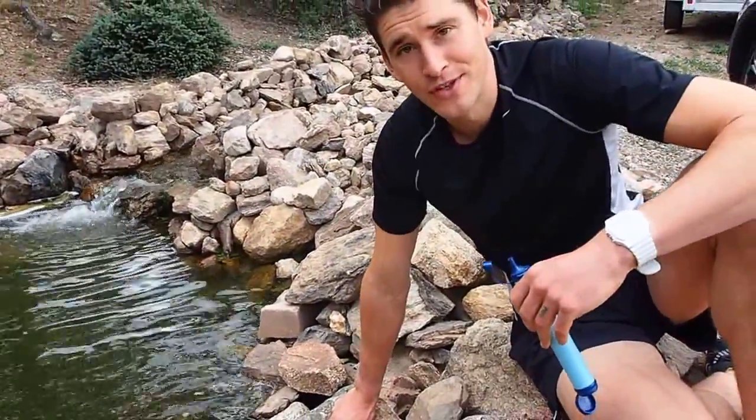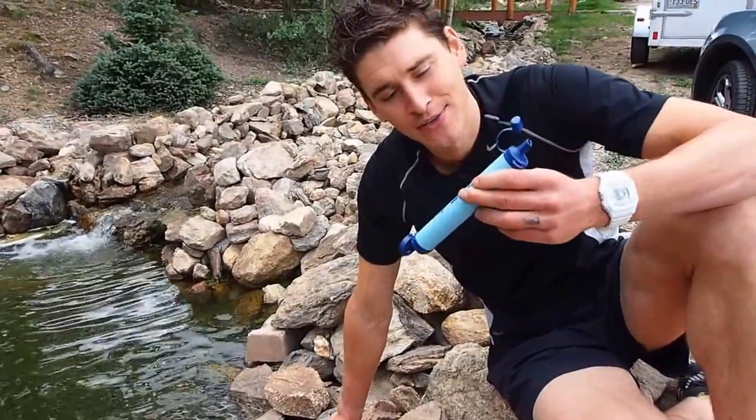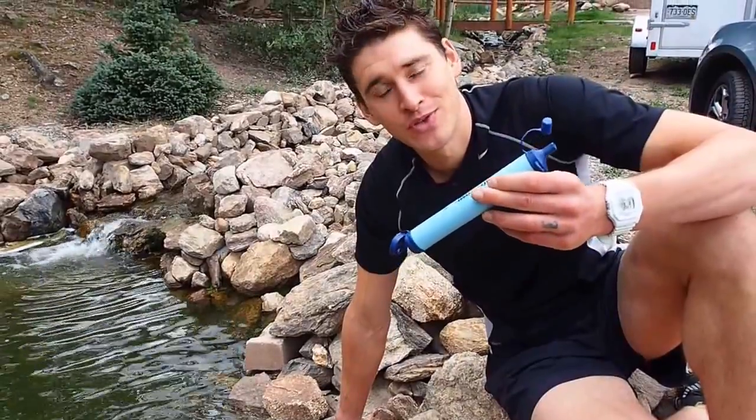Hey, I'm Ben from bengreenfieldfitness.com, and I'm out here in the Colorado wilderness. A friend of mine just pulled one of these out of his backpack. It's called a LifeStraw, and I thought this would be really interesting for those of you who are out hiking and doing things out in the wilderness and maybe don't have access to water or want a backup.